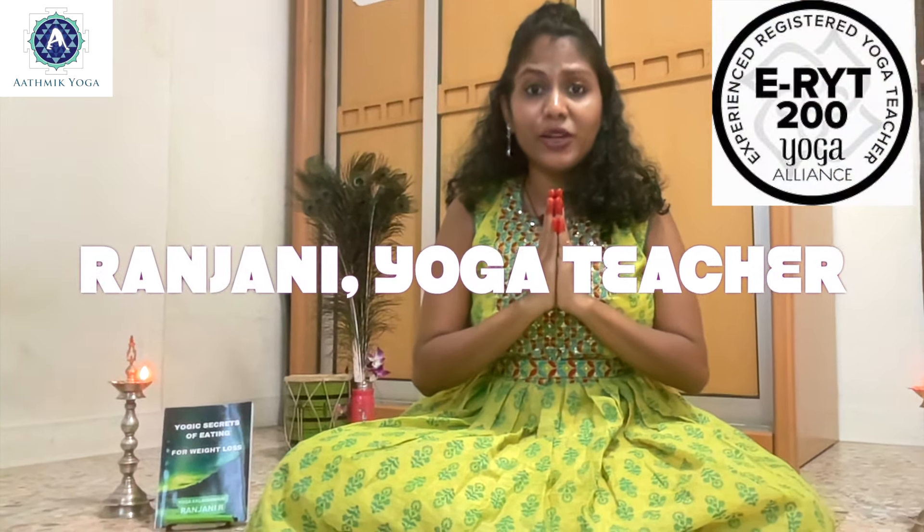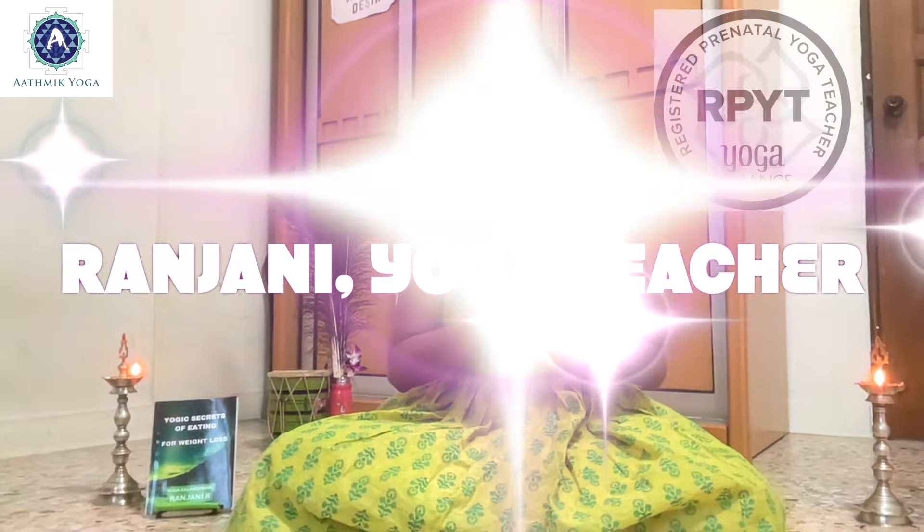This is Ranzini, a certified yoga teacher, pregnancy yoga trainer and a meditation coach from Atmic Yoga. Let's see how Surya Mudra can benefit in our weight loss journey.